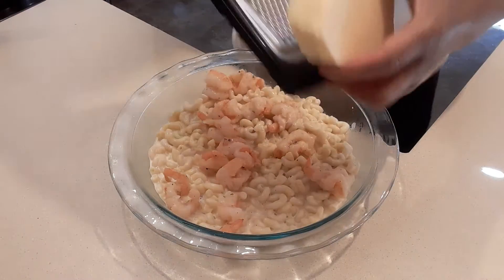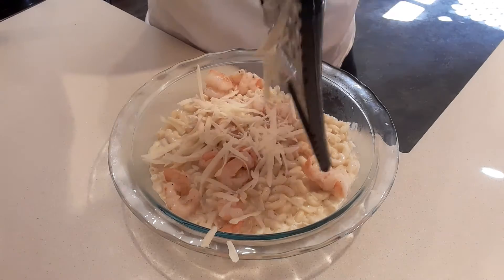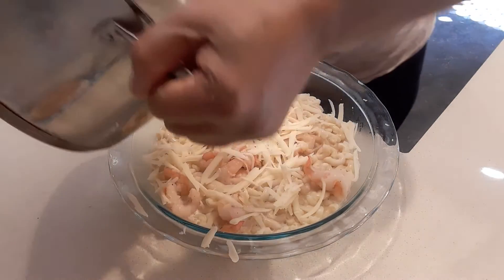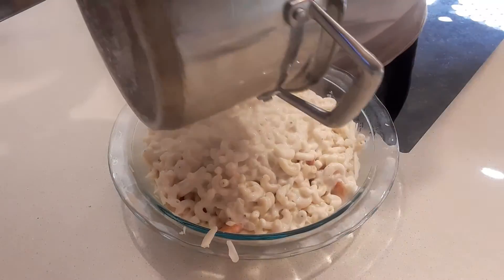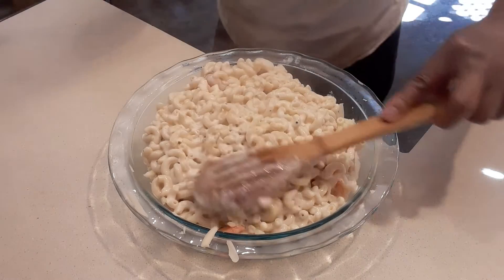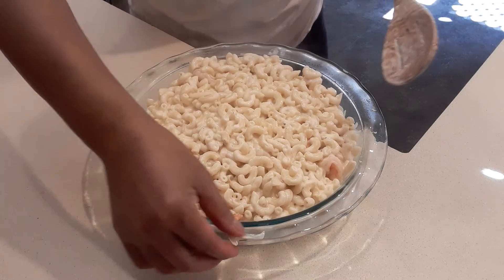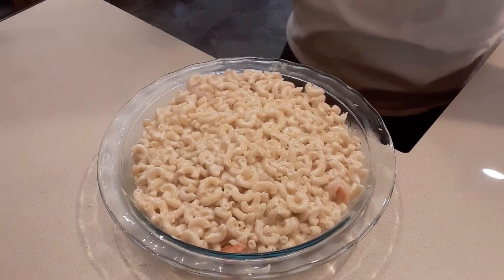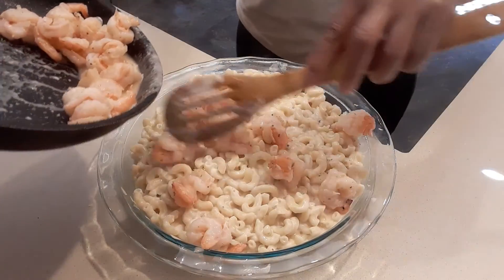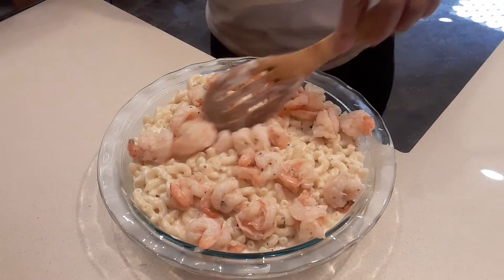Then I'm going to add some more cheese, then pour the rest of the noodles. I'm going to cover that and put more cheese right here. Then we'll put the rest of the shrimp — spread it everywhere. I like to have shrimp on the bottom and then the top, so that way it's not just on top.